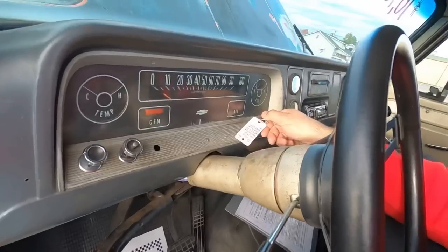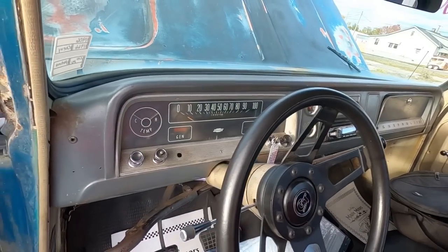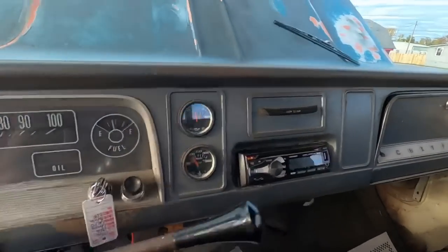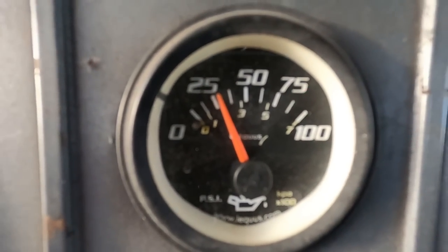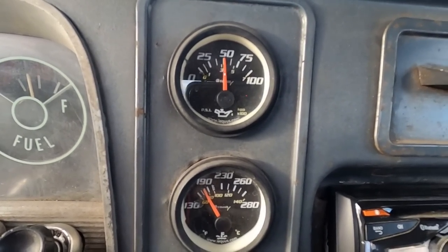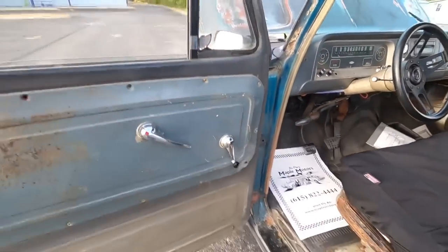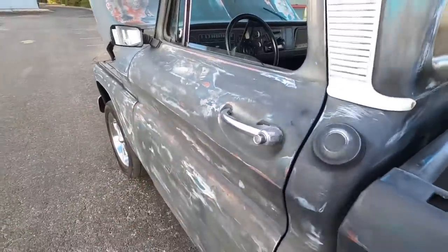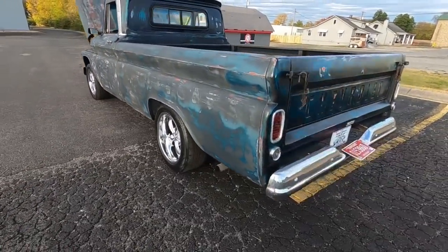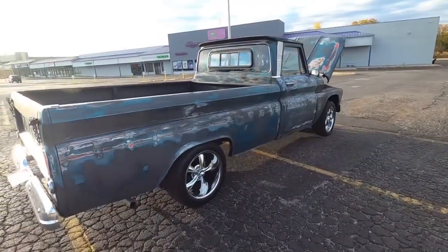The brake works, she starts up great. The motor sounds awesome on this one — you can see decent oil pressure and temperature. Oh — I got shocked! I'm telling you the static's out, it's real loud here right now.